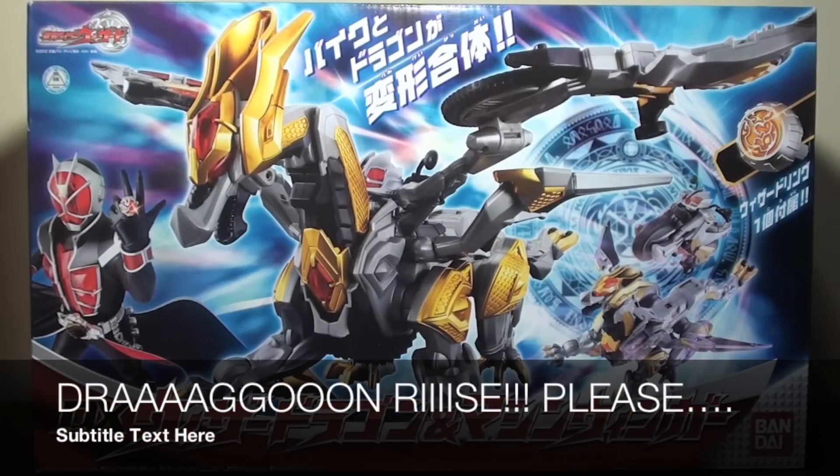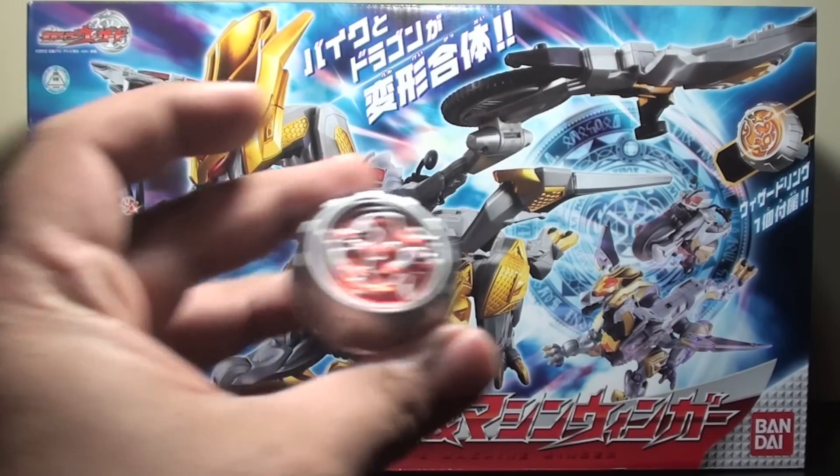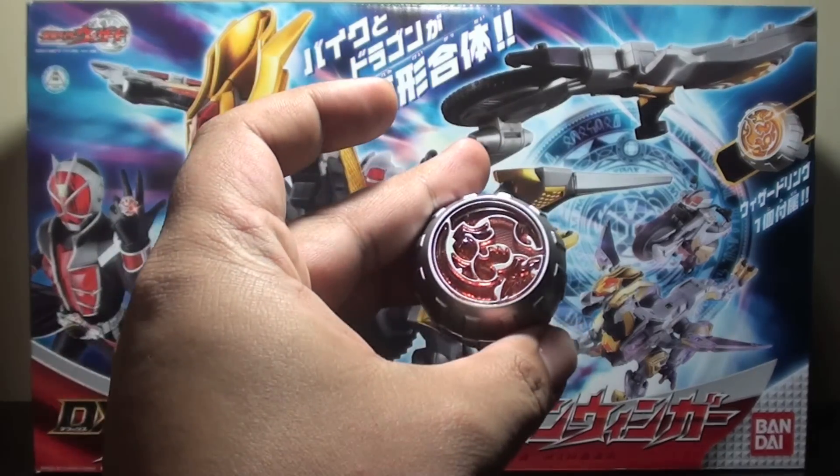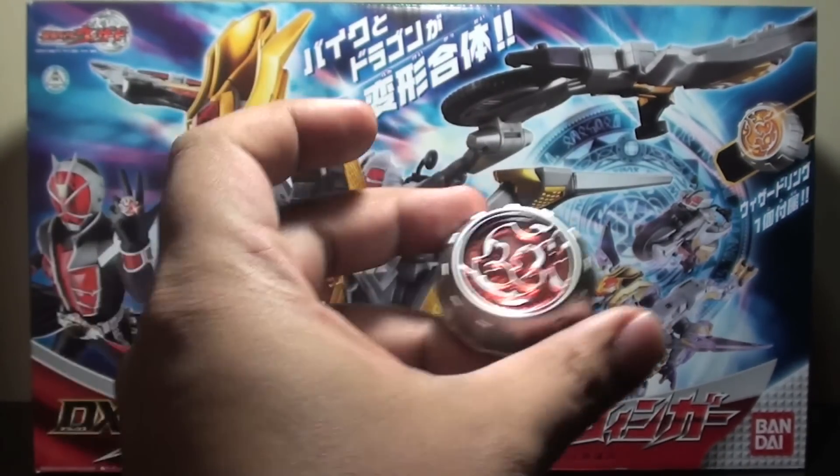Hi, this is Firestarter. This is a review of the DX Wizard Dragon and the Machine Winger. This is part of the WAP series, so the only accessory included is this Dragonrise Ring. Let's hop into it to hear the sound effects.